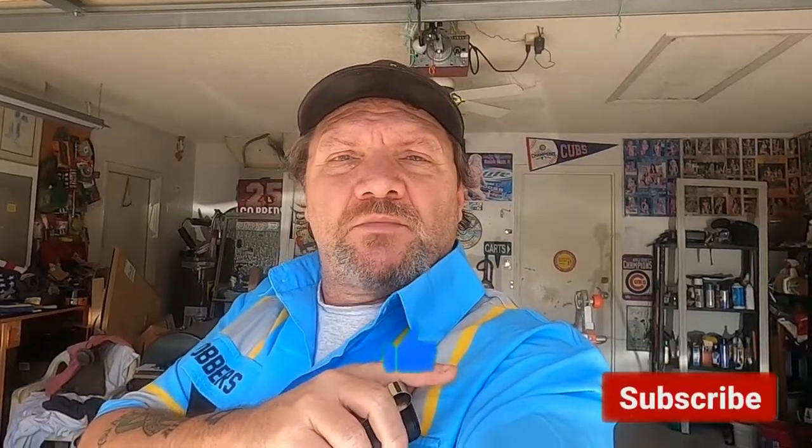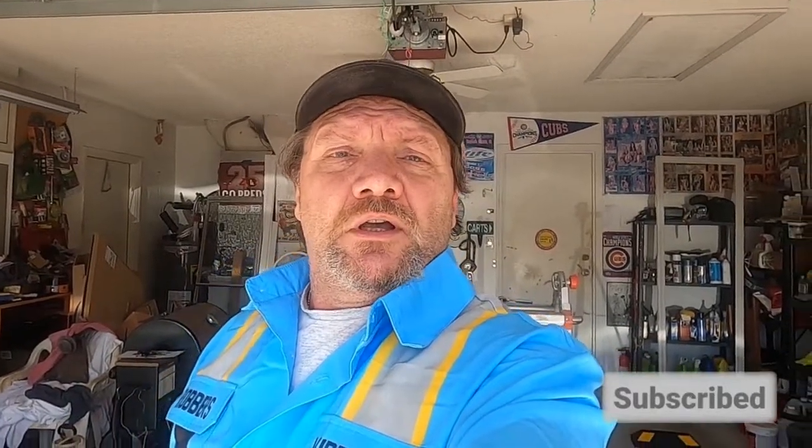There you go — that is how you adjust a limit switch on a Genie screw drive garage door opener. If you like this video, give me a thumbs up and subscribe to my channel if you haven't yet for more how-to videos. I will see you next time!